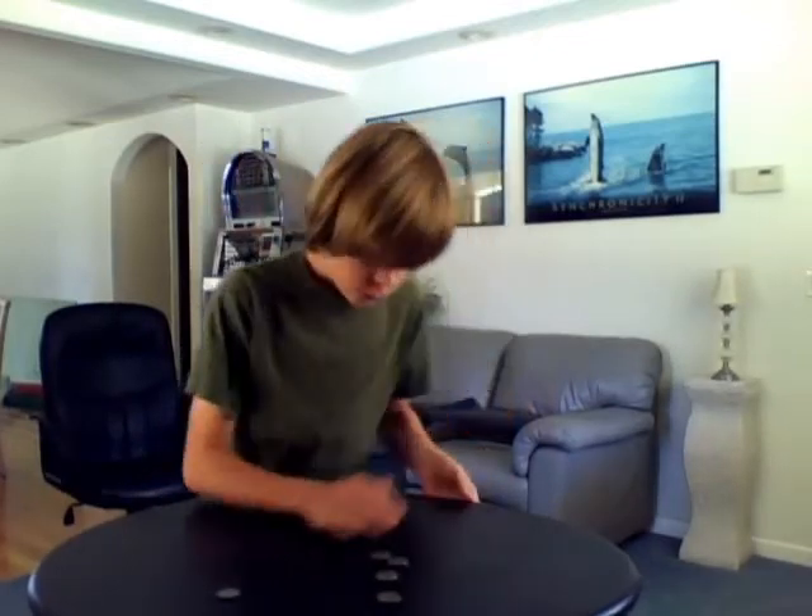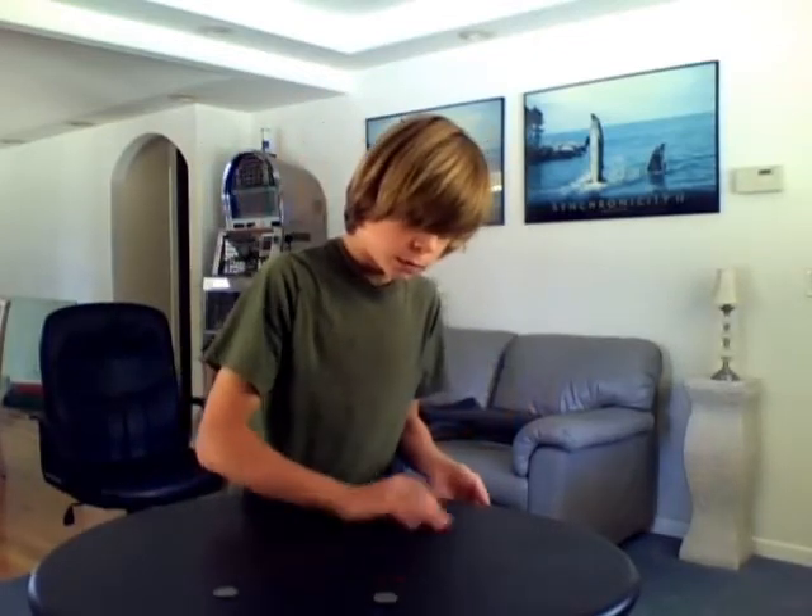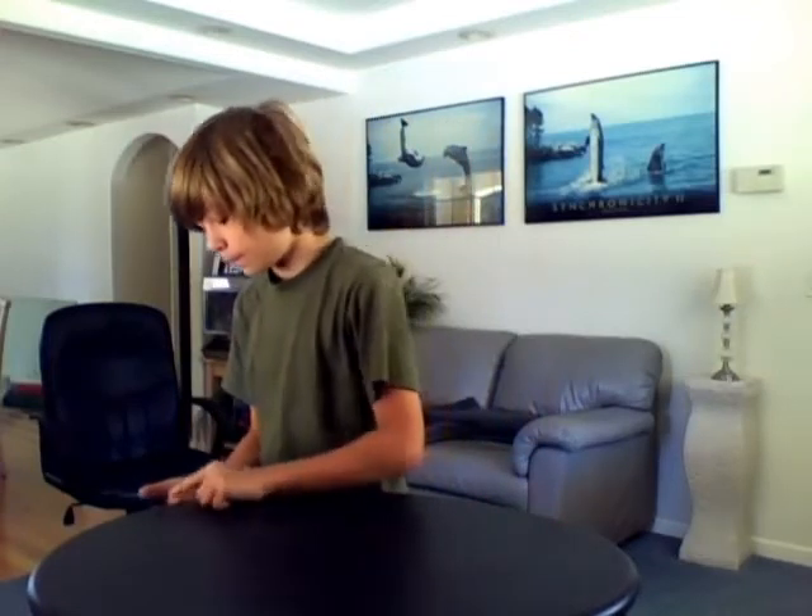Five quarters and one quarter. One, two, three, four, five — then one. Now just put one again.